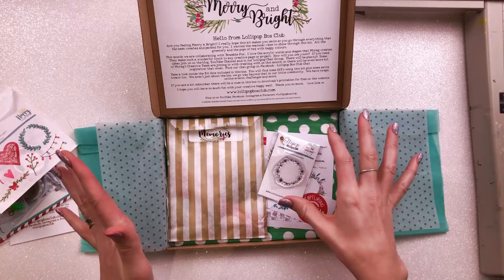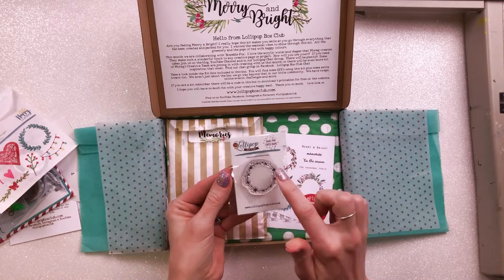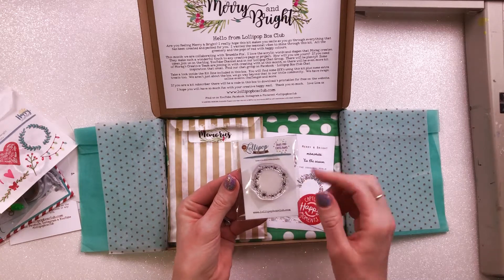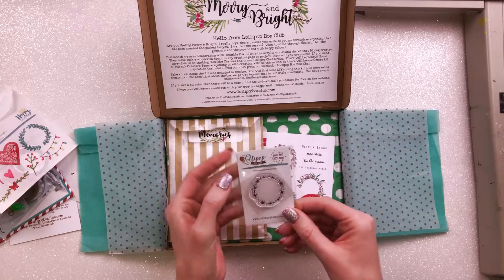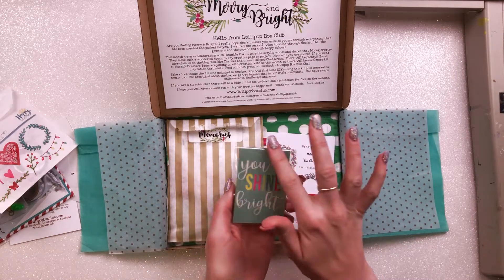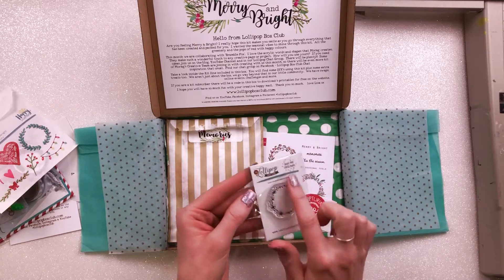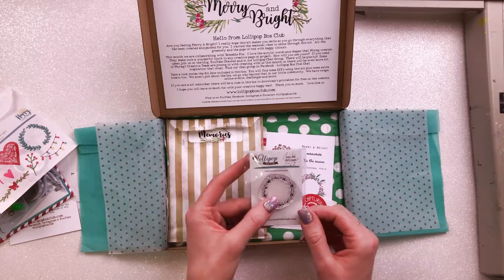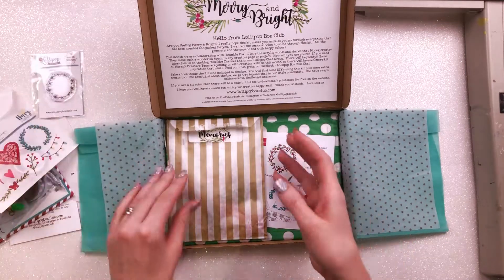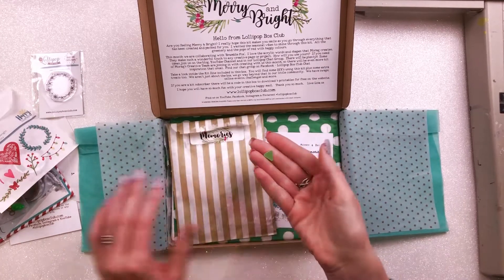This I'm really excited about — it's a really super cute stamp by Skull and Cross Buns, and it's an exclusive stamp for Lollipop Box Club. On the back we even have 'You Shine Bright,' which we could use on a scrapbook layout as well. I just can't wait to use this stamp; I might even get my embossing powders out and do it with that.